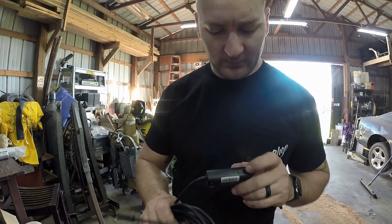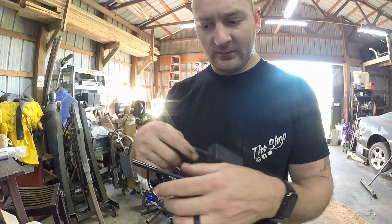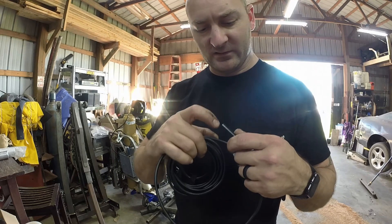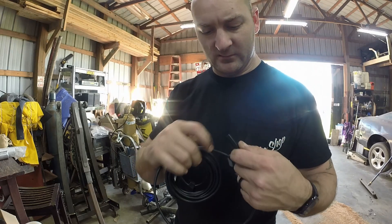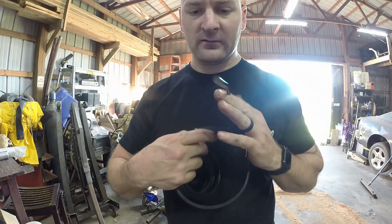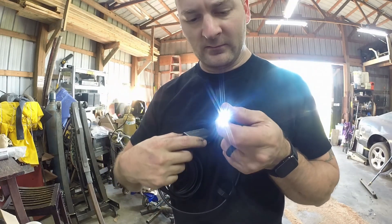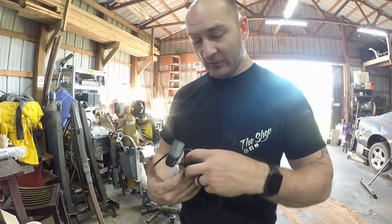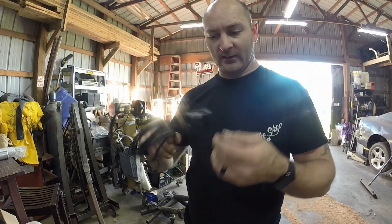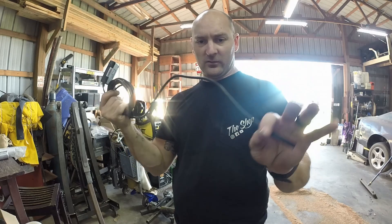Click it on and you'll see red or green lights. You can see the camera lens — it's a little dirty because I've been sticking it down in an engine. This little dial right here adjusts your light from no light all the way to a bright light, so whenever you're looking into something you've got plenty of illumination.